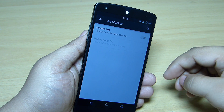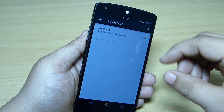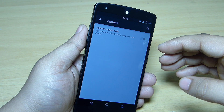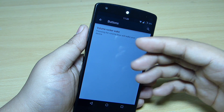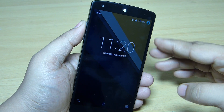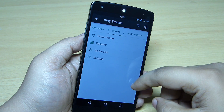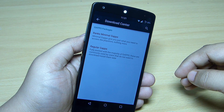An ad blocker is available — once installed, you can block ads from applications on your device. The buttons option lets you control volume rocker wake — pressing the volume keys will wake up your device when it's locked. This can be configured through the button option available in the dirty tweaks.